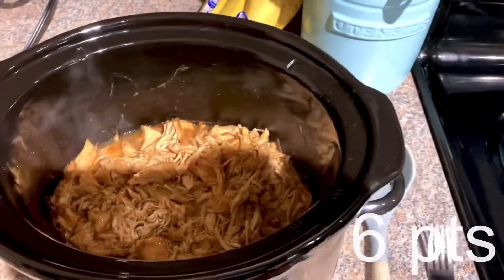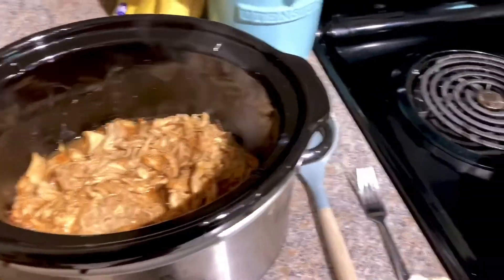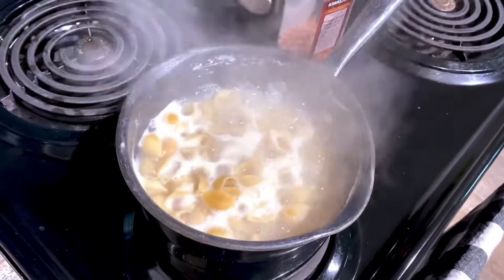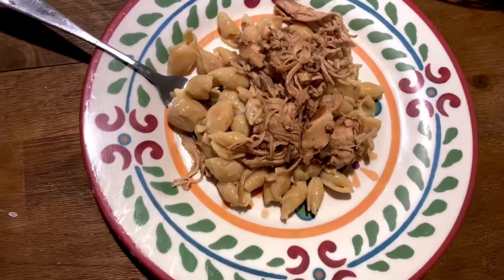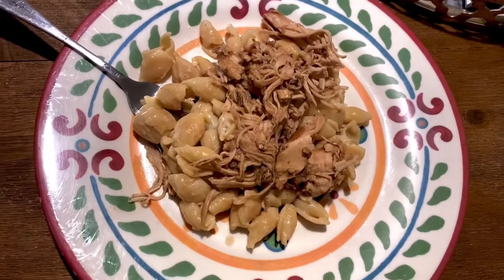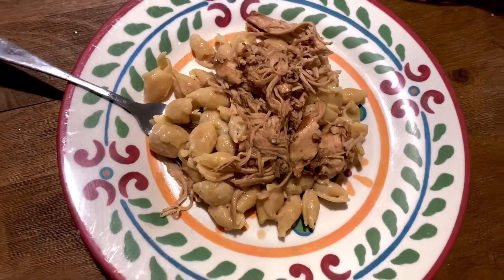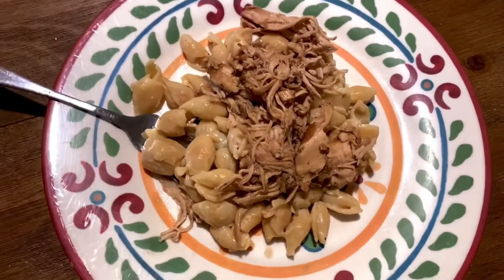This meal with the chickpea pasta is six points a serving and it will serve four, so there should be one serving left over after the three of us eat — perfect for my lunch tomorrow at work. Here's the finished product all plated up. It makes a really decent amount of food per serving and it's only six points, so it's pretty low in points for dinner. Super yummy and delicious — this is actually my husband's plate since I already started eating and forgot to show you!